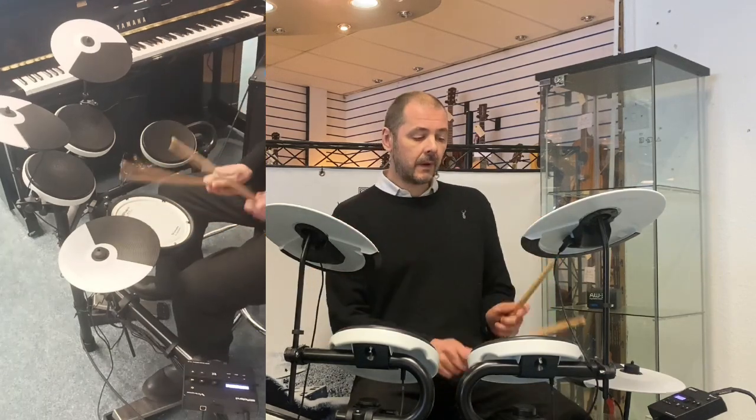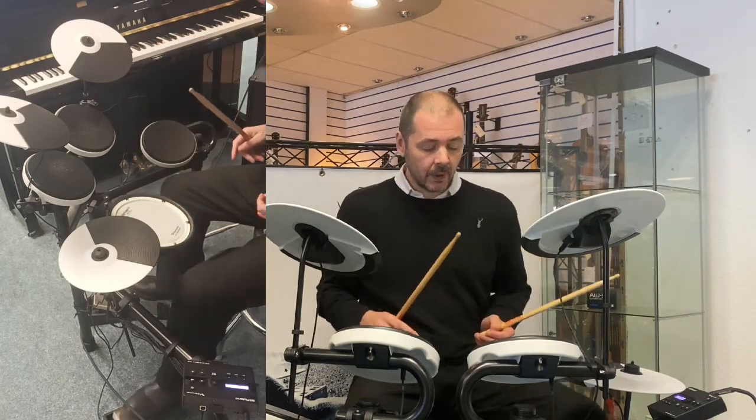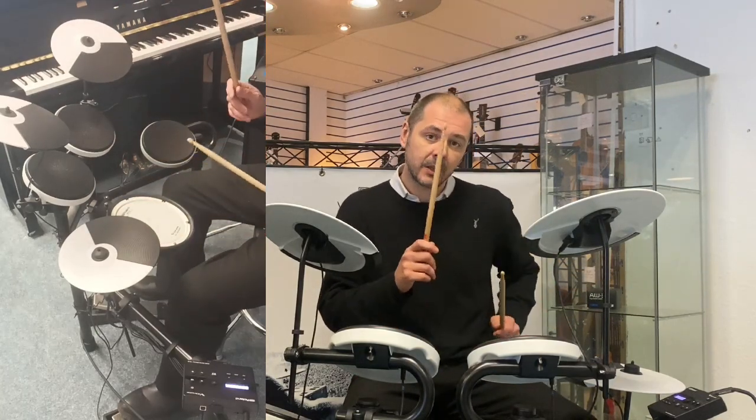The hi-hat — when your foot's off, imagine two hi-hat cymbals, they're open. When your foot's down, it's closed.